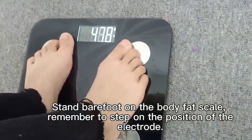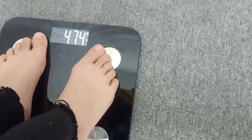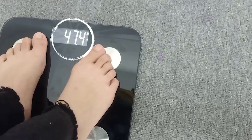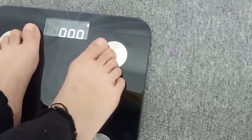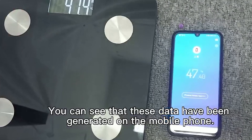Stand bare foot on the body face tail. Remember to step on the position of the electrode. You can see that this data have been generated on the mobile phone.